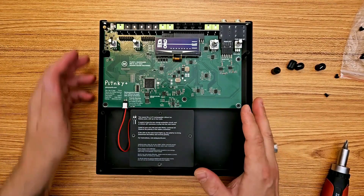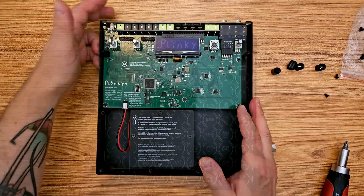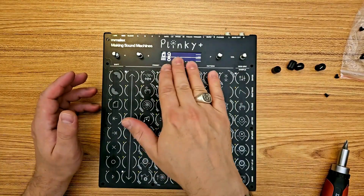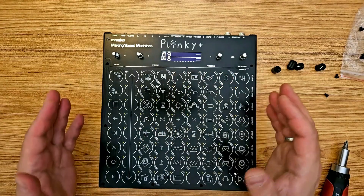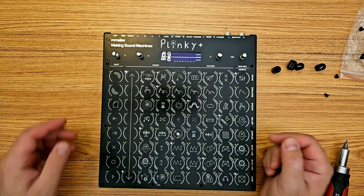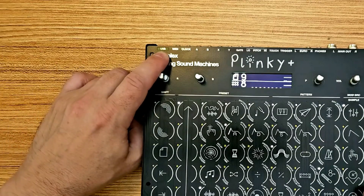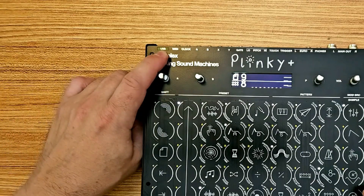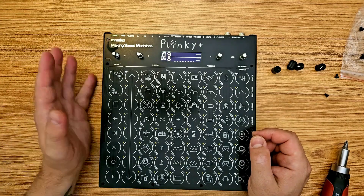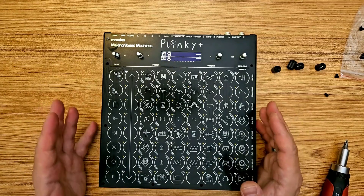I'm going to turn this off so I can reattach the front panel. It's important to note that the screen does not actually tell you how much juice is in your battery pack — it's not like on your phone where you can see how charged the battery is. But there's a little transparent window here where it says USB, and that port will glow red while it's charging and blue when it's full.